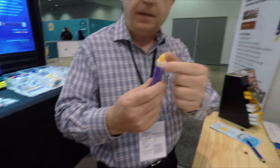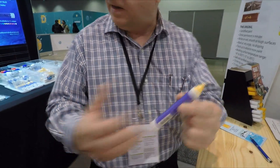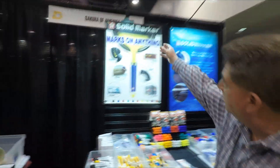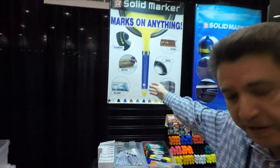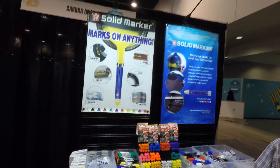So they came to Sakura, and Sakura figured — let's come up with a marker that didn't have a tip. No fiber tip, and it needed to be durable. Since paint is durable, they found a way of taking liquid paint and solidifying it, putting it in a nice little barrel, and there you go.